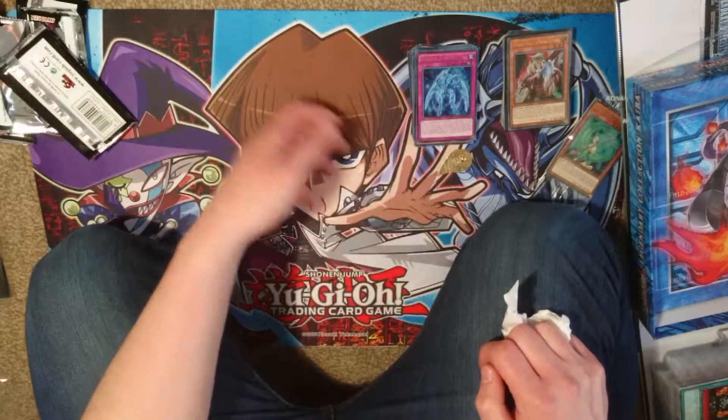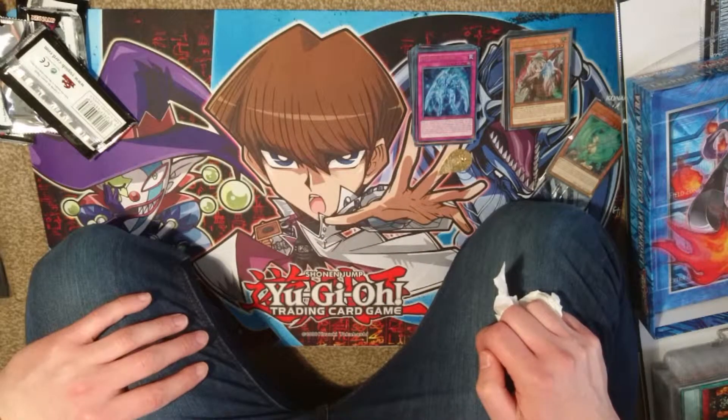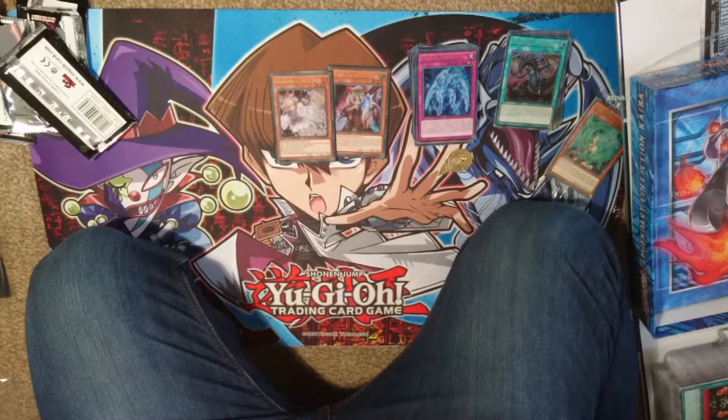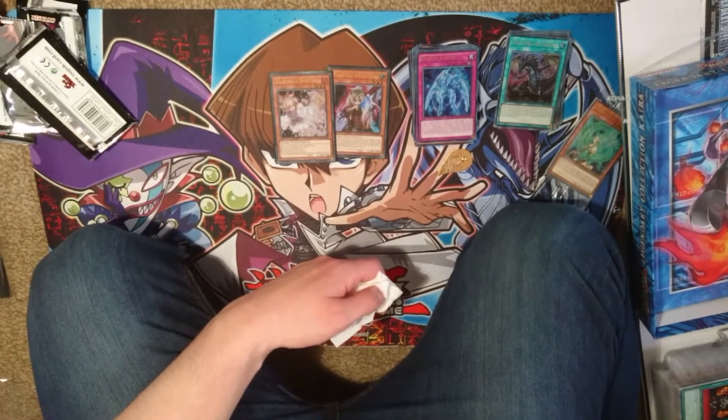That's all I have for today. Let's do this again sometime. That's my first Yu-Gi-Oh video. There were some casualties, some injuries, and some triumphs. Alright, see ya, bye-bye.